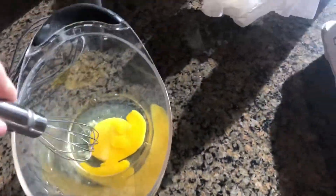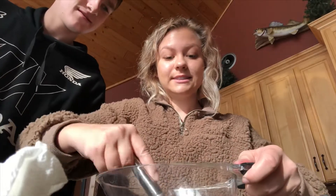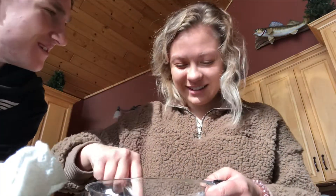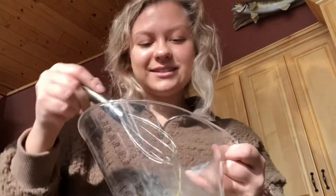Just gonna do a little shakey shake right here. I can make eggs too — that's not very hard. I can make cereal. I'm gonna make cereal-infused pancakes — little crunchy things in them. Don't over mix them.